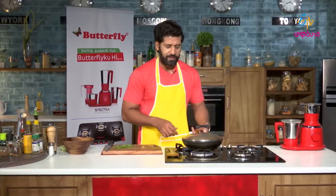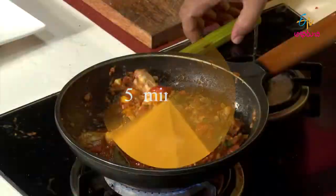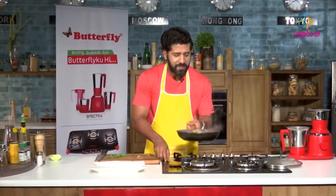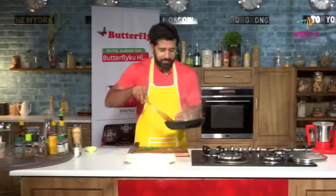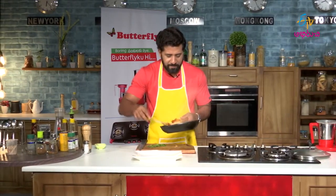We will cook the other side and then go for plating and tasting. Chicken with lime and tomatoes ready. Let's do the plate. Chicken with rice.